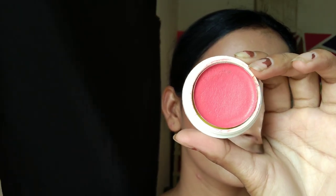And for my highlighter, I am using the cream highlighter in shade Mermaid Scale. These products blend very comfortably and give you a natural finish.